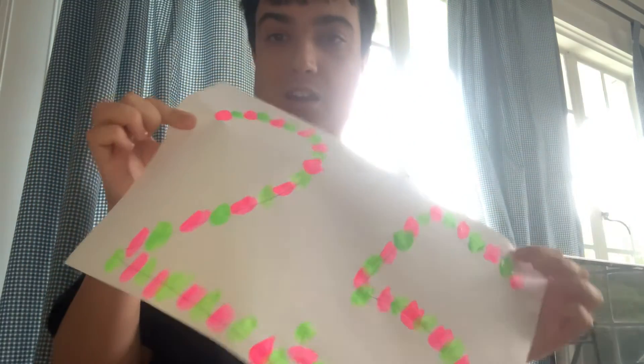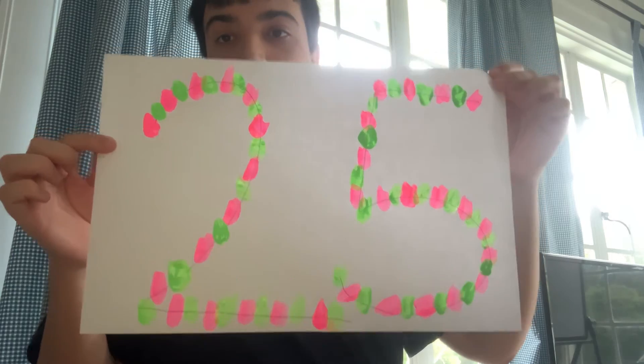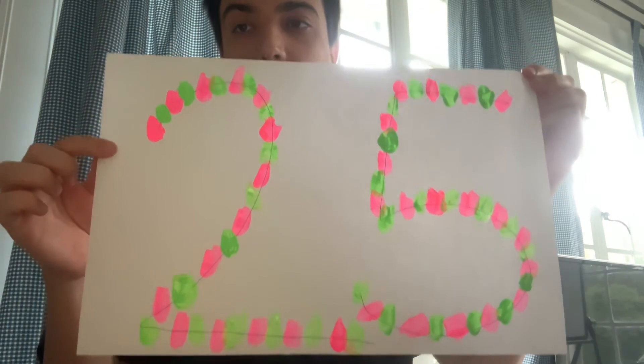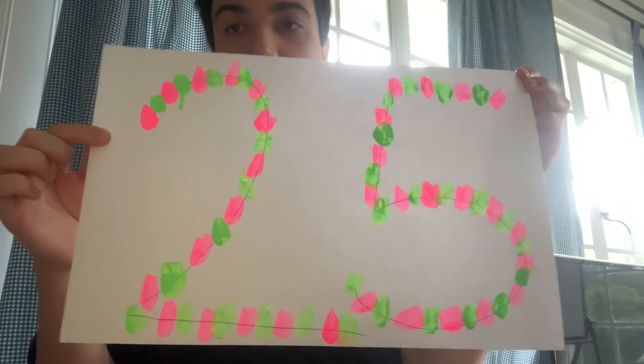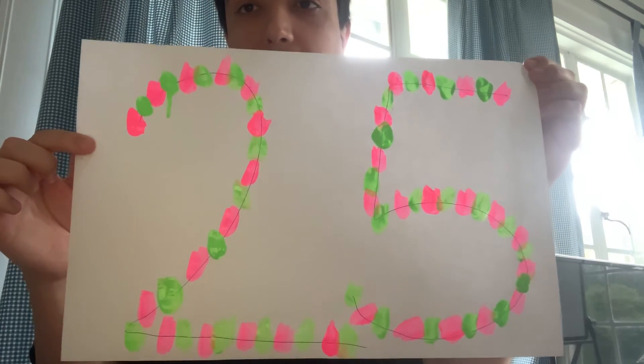Now take a look — it's a number 25 with pink and green neon paint. See? Here's what you do: you draw 25 on a paper like this. You draw the 25, and you can paint it with neon colors.